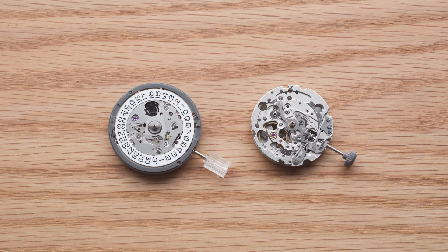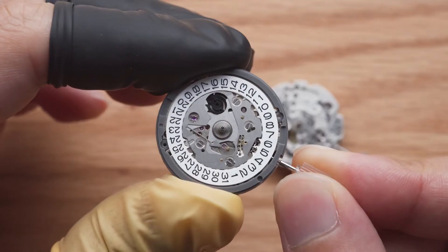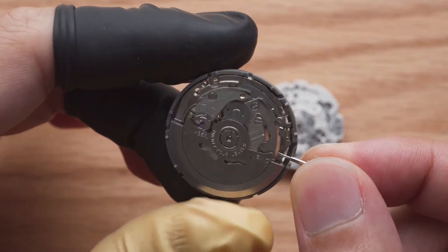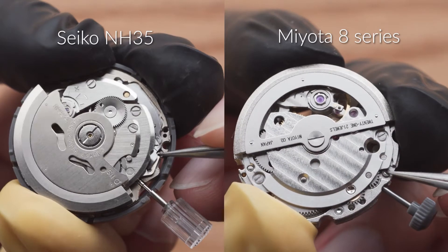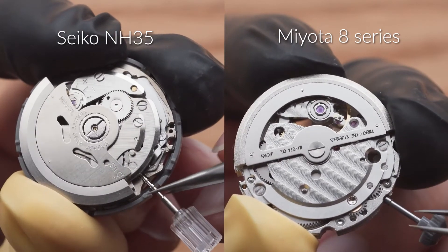The process for stem removal can differ depending on the movement. For the Miyota and Seiko movements we are using, the method is very similar. Push the crown all the way into the winding position and then look at the movement from the back side. These spots are where you have to push down to release the stem. While keeping these spots pressed down, use your other finger to pull out the crown.